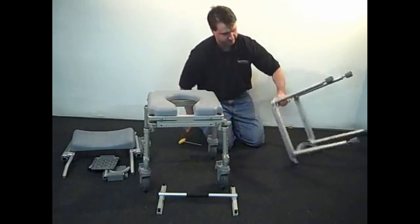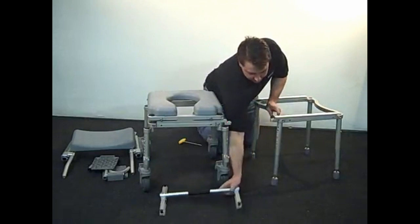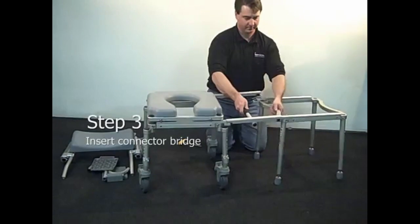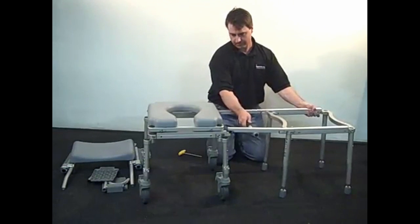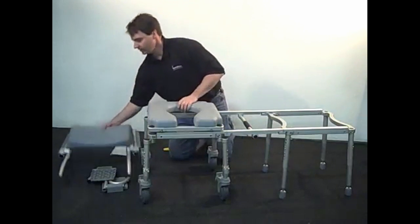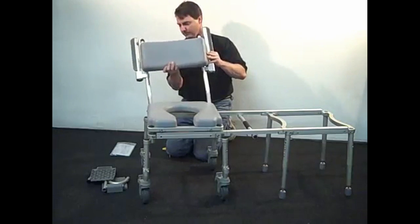Now, flip the tub section right side up next to the rolling section. Place a connector ridge between the two sections. You may need to adjust the leg heights for both sections and want to make sure both frames are as level as possible. The factory setting is for a right-to-left slide from the rolling section to the tub section.